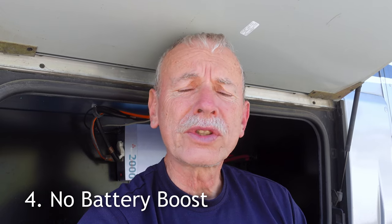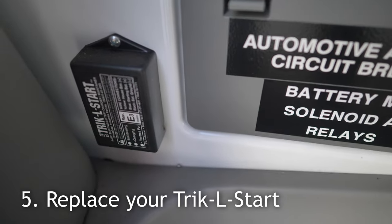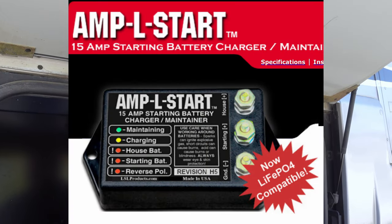You're also probably going to lose the use of your battery boost switch. Most people just disconnect it. Lastly, if you have a trickle start that's used to maintain the chassis battery, it doesn't have the right voltages for lithium. You have to get an AmpL start, which has more capacity and also has a programmable setting so that you can set it for lithium batteries.